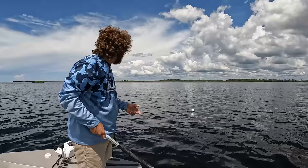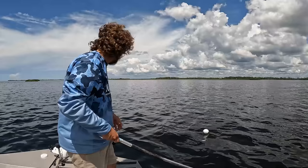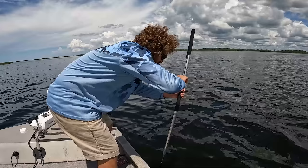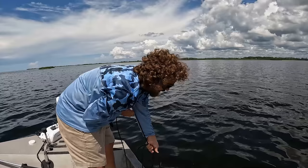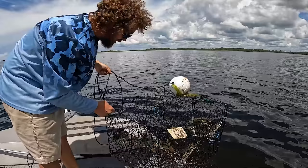Hey guys, you're watching Something Catchy. Today I'm going to show you how we pull blue crab traps. This isn't going to be the full informational video like we did before, so if you want to see that click the top right corner right now. Today we're just going to show you how they did, we're going to see if we've got any crabs, and we might bring you along and show you a crab cake recipe at the end of the day.